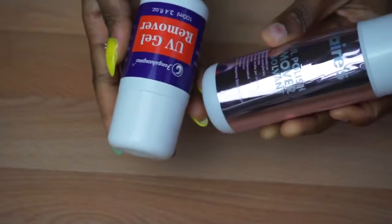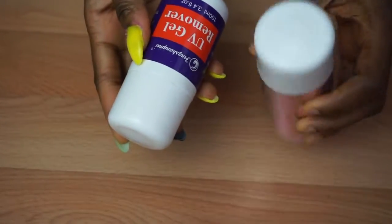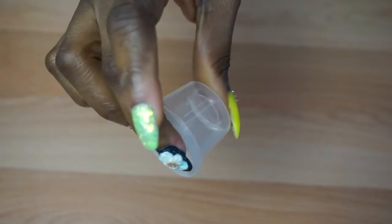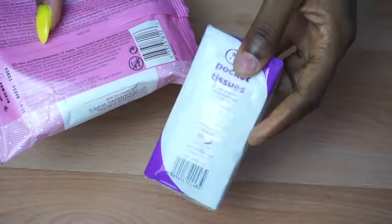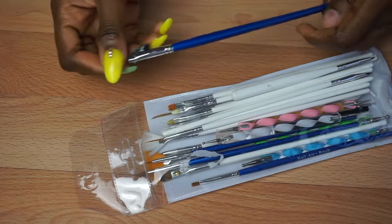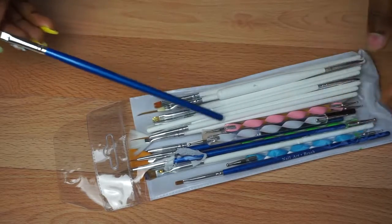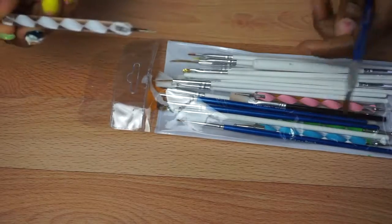You also need acetone — that's the polish remover — or a UV gel and a UV gel remover, since we're going to be working with both. You need a cotton pad or cotton wool, a little container to pour acrylic liquid into, a cuticle pusher, tissue paper, and a makeup remover wipe. You need brushes because you can't work with acrylic liquid and powders without them — these cost me about one pound or less.